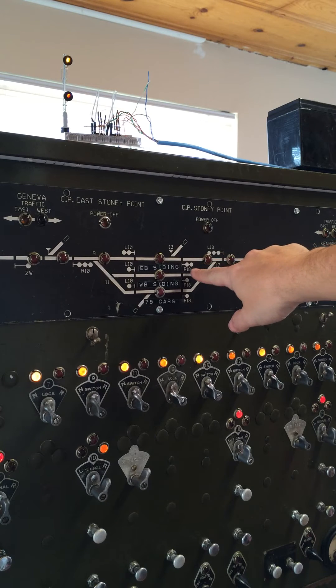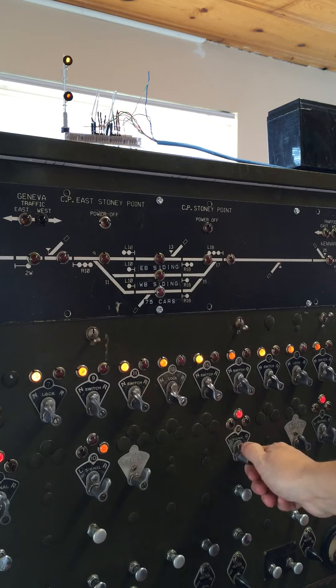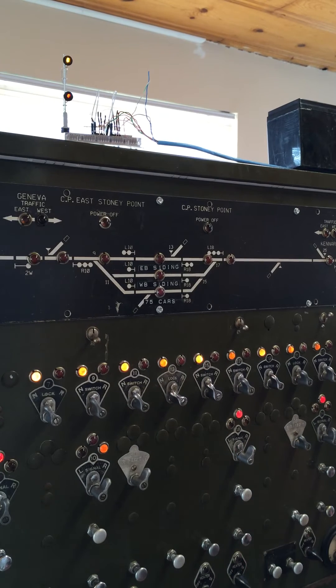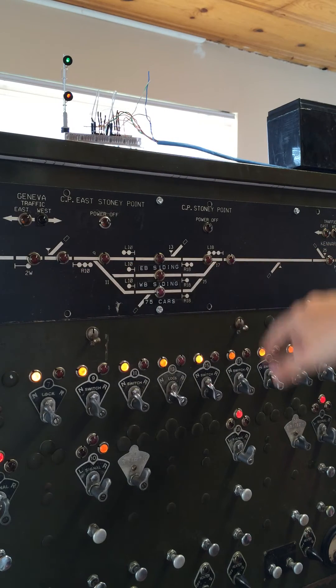That is because R18 is still at stop. So if we change R18 and clear it, the signal now went to green. So now we are clear to go through here.